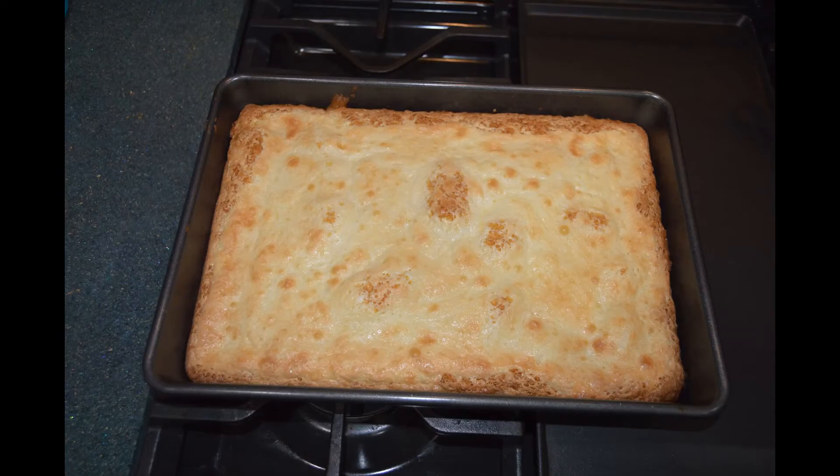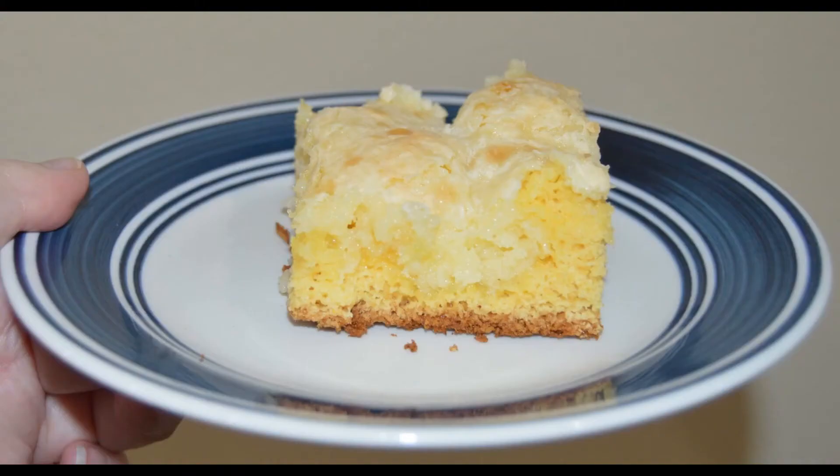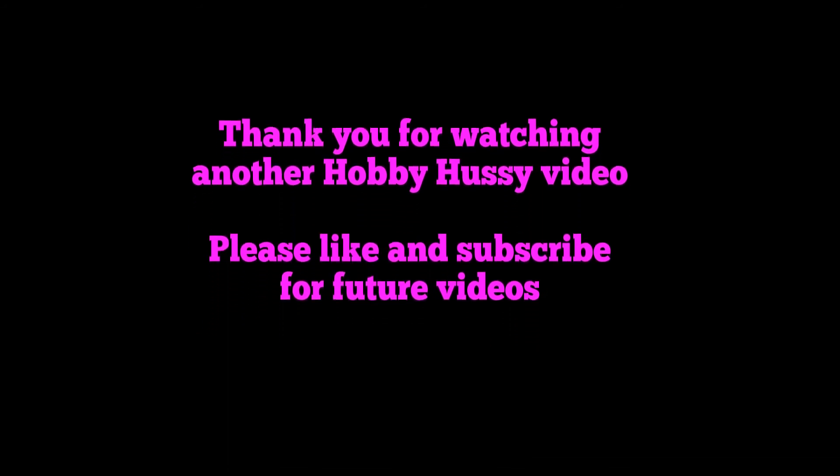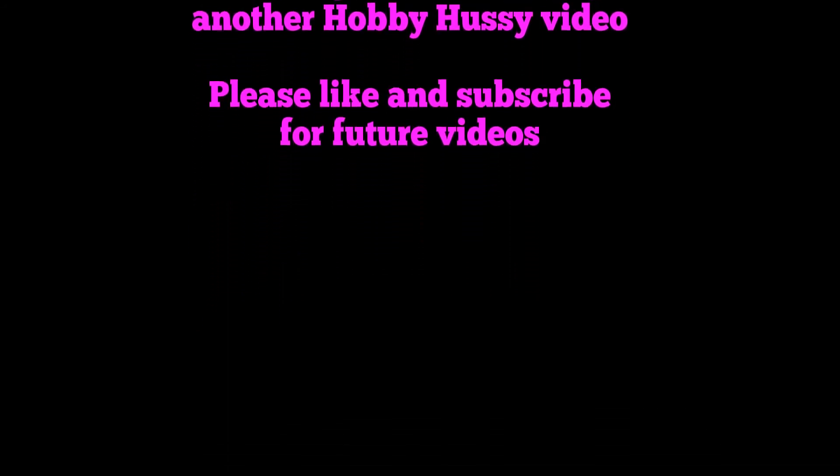And this is what I end up with. Here's a piece of it. That's it! Thank you so much for watching another Hobby Hussy video. Please like and subscribe for future videos. Thank you, and I'll see you in the next video.